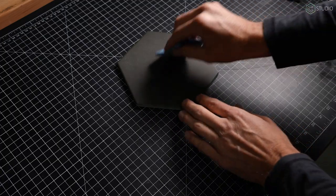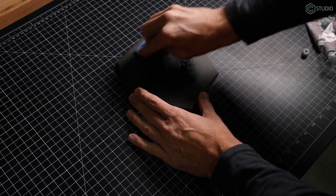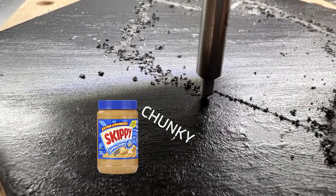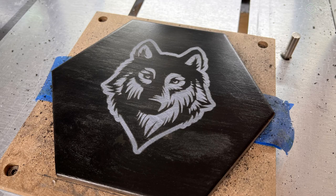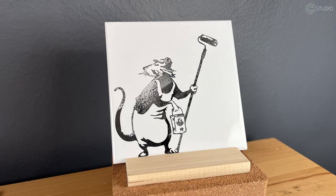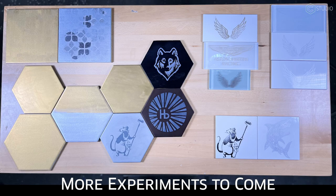I was so excited by that secondary process that I decided to do a little more experimentation. This involved putting on Rub'n Buff and clear coat first, then drag engraving. I didn't like this as much, but it didn't come out horribly. I would stick with: Rub'n Buff, engrave, then clear coat. You're going to have to continue the experimentation process at home. Clean, quiet, quick fun on your Shapeoko or Nomad — that's what this process offers you: Rub'n Buff, diamond tip drag engravers, along with glass and ceramic tiles.